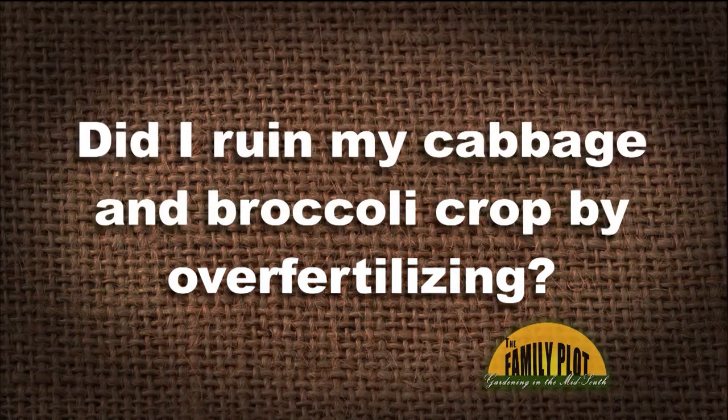Last year, I planted six cabbages and six broccoli. I used some shake and feed fertilizer in the holes, then four to five weeks later, I gave them some more fertilizer, which I discovered was 12-4-8. They produced large leaves, but no heads or florets. Did I ruin my cabbage and broccoli crop by over-fertilizing? Elizabeth in Bahalia, Mississippi.